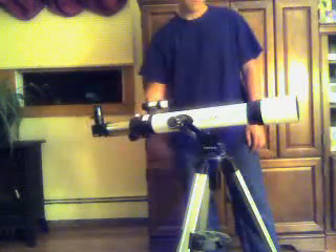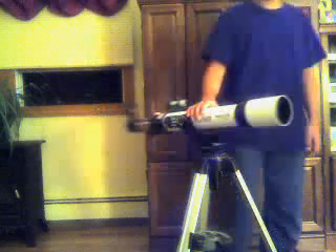It has a 1.25 inch eyepiece. That's that.